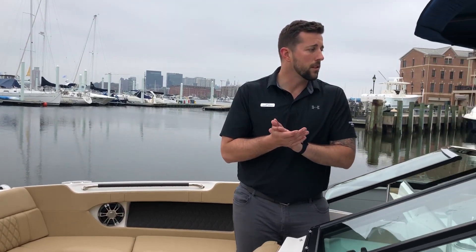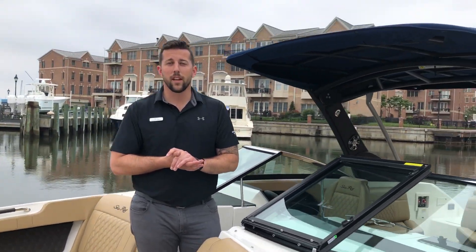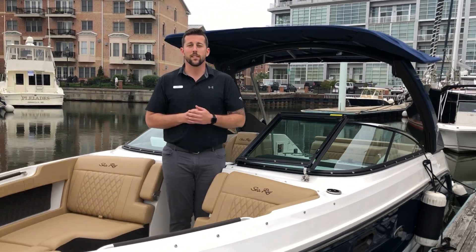That completes the walkthrough on this 2019 Sea Ray 250 SLX. If you have any more questions, feel free to contact us. Thank you.